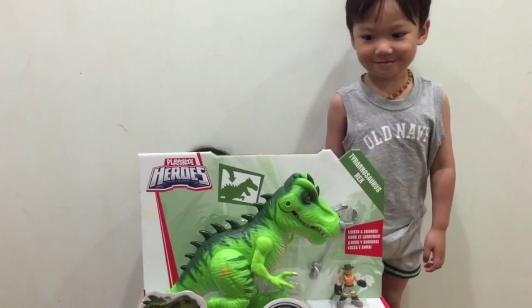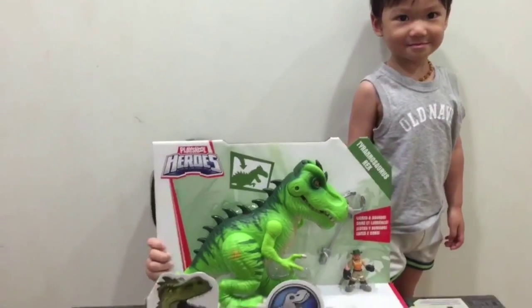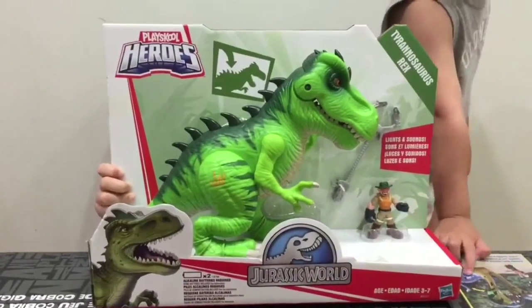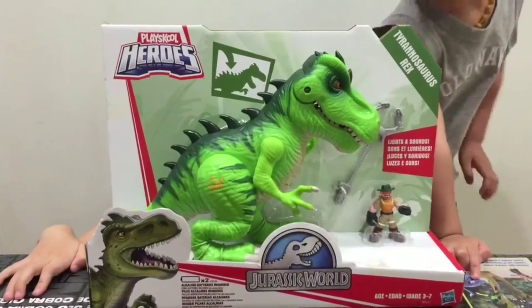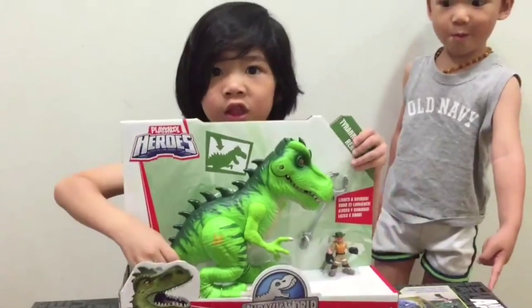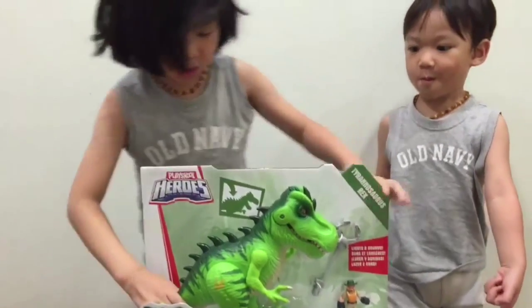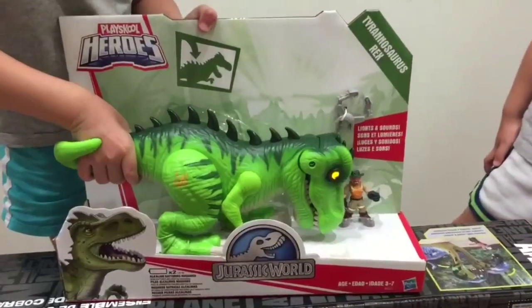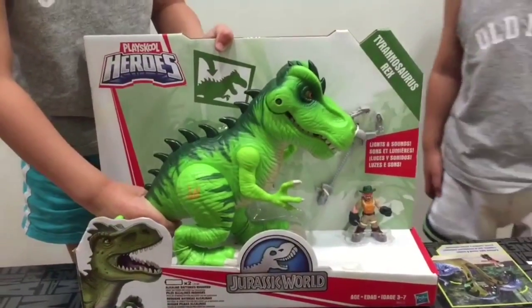Hi! Welcome to Liam and Taylor's Corner. Today we're going to open this Hasbro PlaySchool Heroes Jurassic World Tyrannosaurus Rex. This T-Rex has a really cool jaw that can snap. Let's open it!